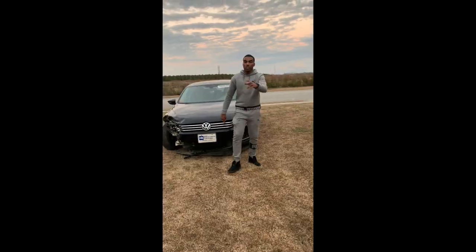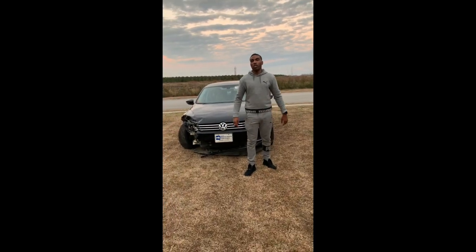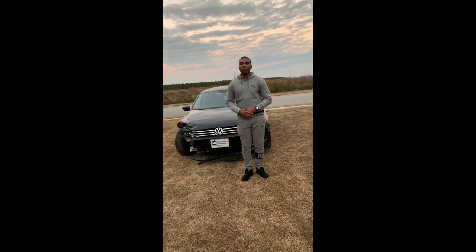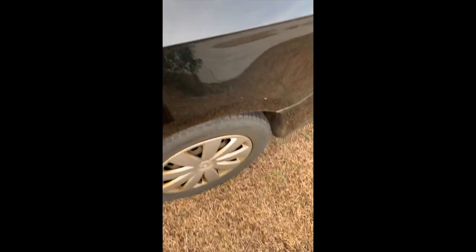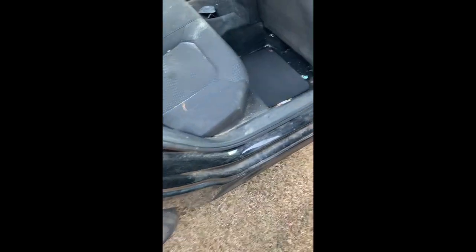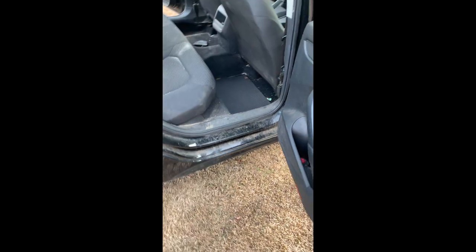That's all that happened to the car. We're going to start ordering some parts and clean up. Let's see what this car has inside of it. The back is a pretty dirty car. Next side — I like it. Looks like these people were at the beach or something.